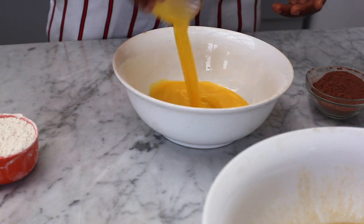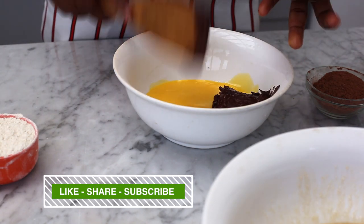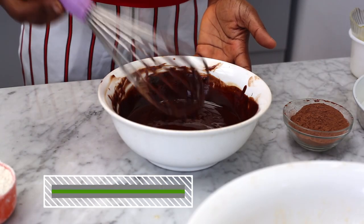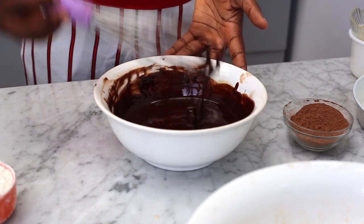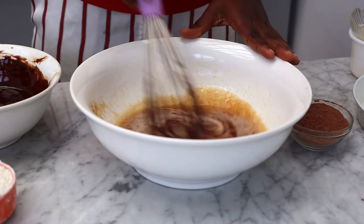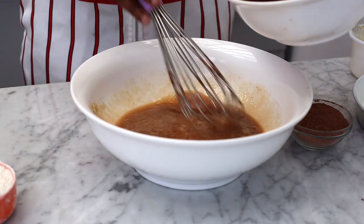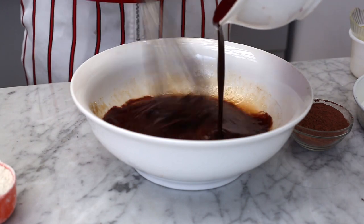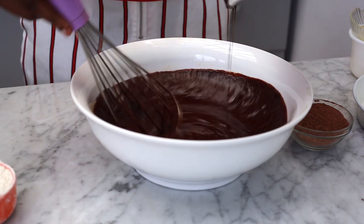We get our butter and chocolate, put them into the same bowl and mix them. My chocolate didn't completely melt, so I'm popping it back into the microwave to dissolve fully. Then we get our egg and sugar mixture and mix it a bit, pour in our melted chocolate and butter — make sure it's not too hot so you don't cook the egg yolk.